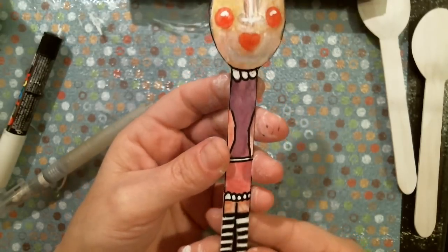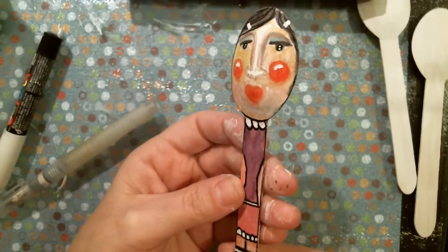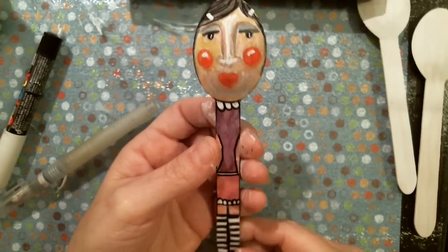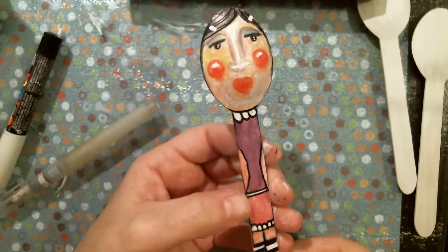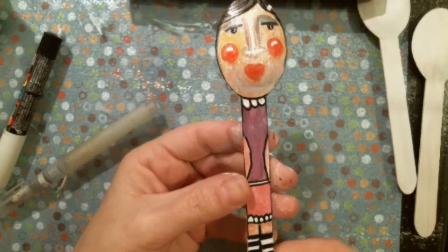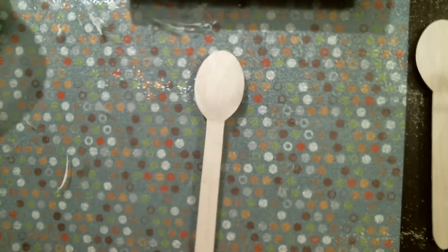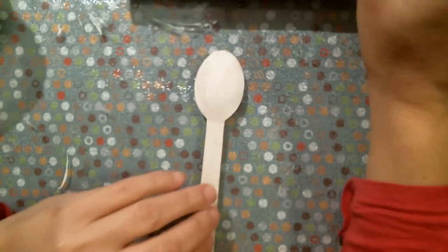I wonder if I put more protecting varnish on it how well that would protect it. So that's pretty cute - it's coming out cuter than I thought. Not gesso - I keep saying gesso - I've got some more mod podge on there. I'm going to throw that on the side to dry. I took a while on the last one so I'm going to try to go faster on this one. Okay, I'm going to use my soft pastels.